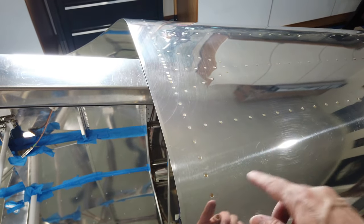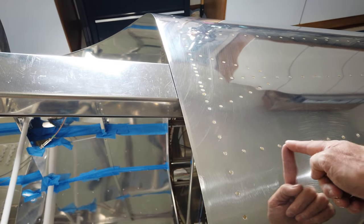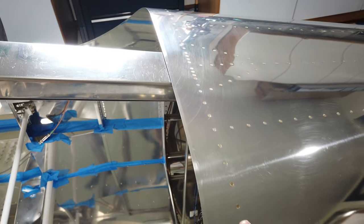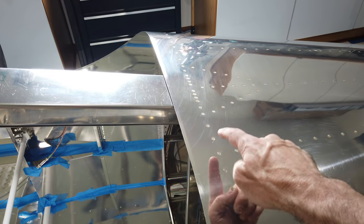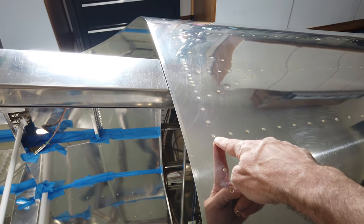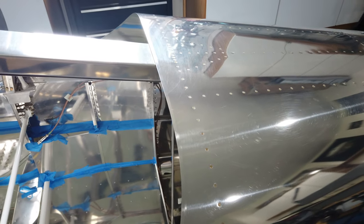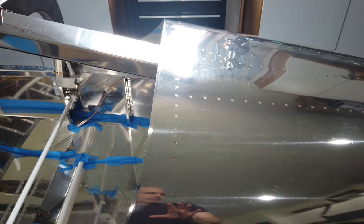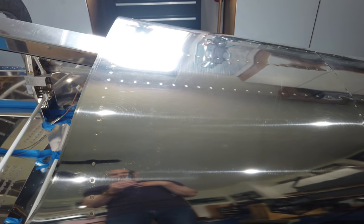All the other ones are number threes in diameter, and of course there are different lengths depending on the location. Usually at intersections where you have a bulkhead and a stringer, or a bulkhead and any kind of an intersection, that one particular rivet might be a little bit longer. So again, just pay attention to the rivet callouts.